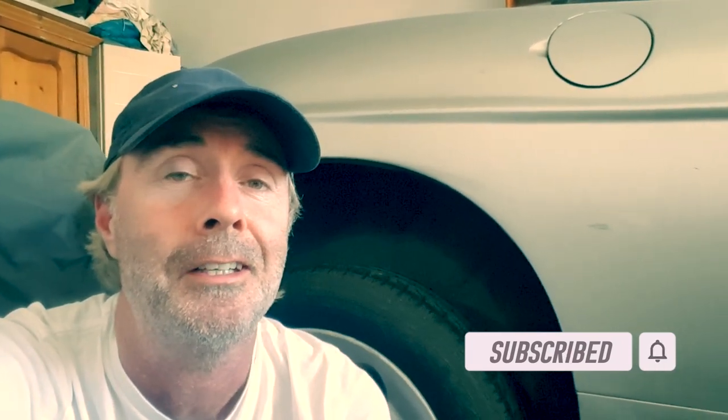Thanks for watching. As you can see there are quite a few little jobs to do, which will be coming up in the next few episodes. I need to get them all done in the next few weeks so I can get the retest done. If you enjoyed the video, don't forget to subscribe — it's really important, it helps the channel to grow. Hit the notifications bell and you'll receive a message when the next video drops. Thanks for watching.